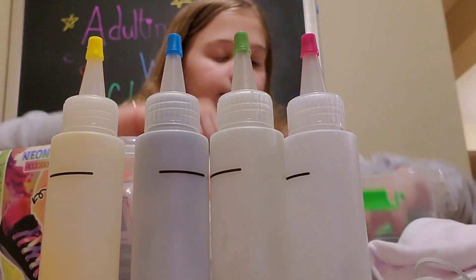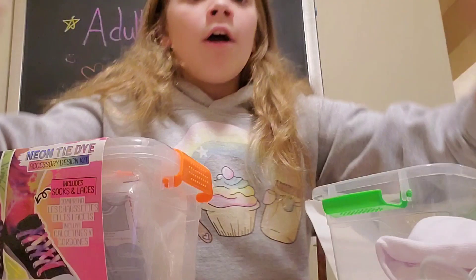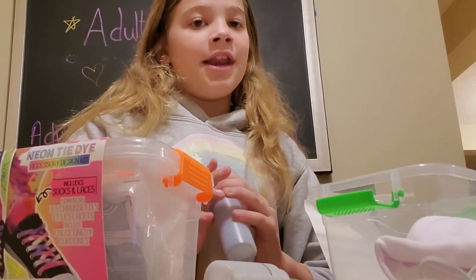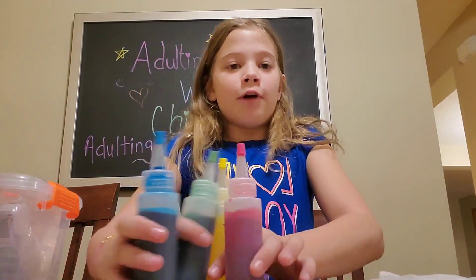And the tank top and directions. I've done tie-dye a lot so I have this down. I'm gonna go fill these up with water and then get started. All right, I've got the water in!